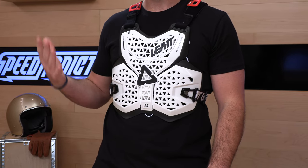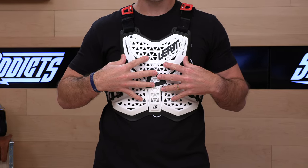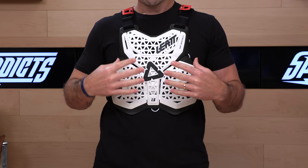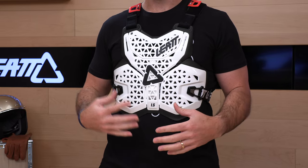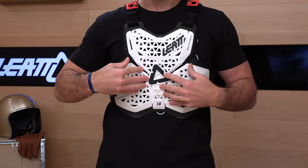This one is their 1.5. This is essentially an entry-level roost guard that is hard shell. $99 makes one yours. It is one size and can be worn inside or over your jersey. This is not CE certified for impact protection, but it's going to do better than some of those soft roost guards. Leatt has their soft roost guard offerings, which are pretty great for picking up rocks and debris out there, especially on the track, but if you take a handlebar, they're not going to do quite as much as a hard shell.